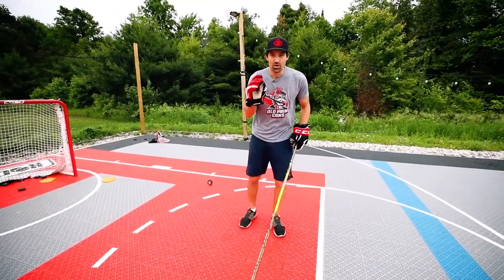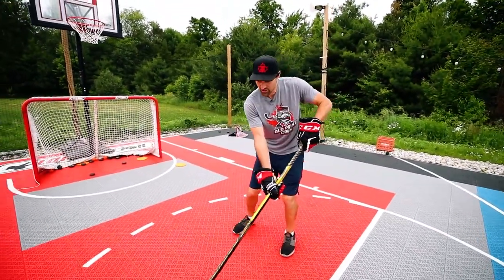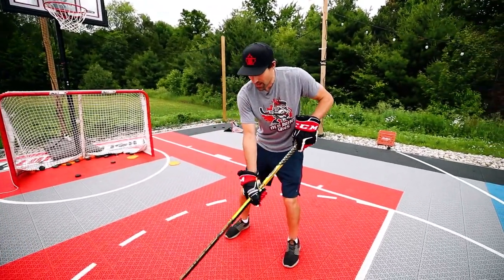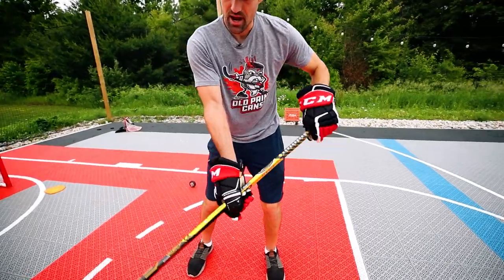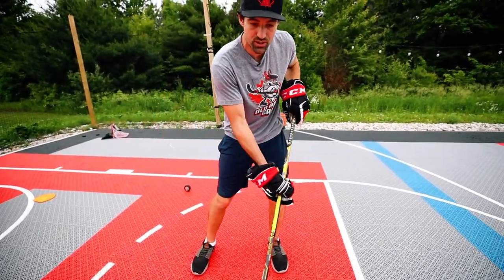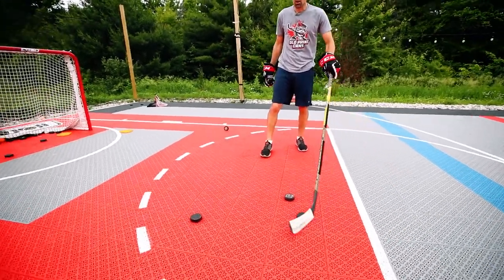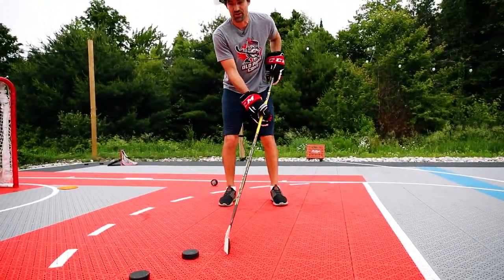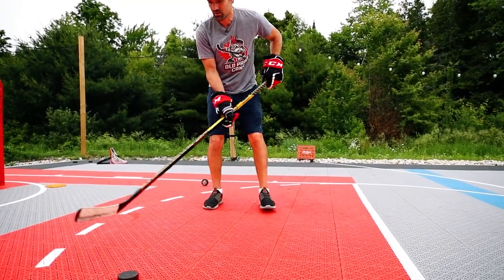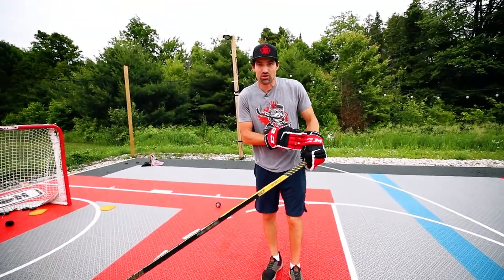We want to add speed really quickly. I can slowly move the entire stick towards the net on my backhand, but once we do this with the top hand we're adding extra power. Watch — three shots. I'm going to snap them all up real quick with a punch right there. Boom, boom, boom. See that snap? It's just that punch from the top hand.